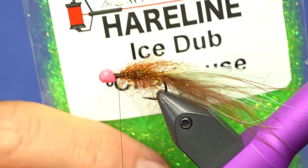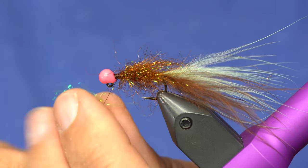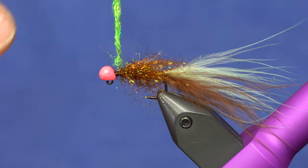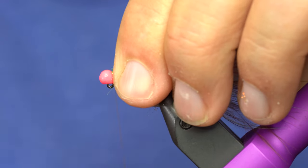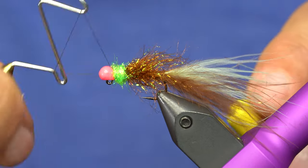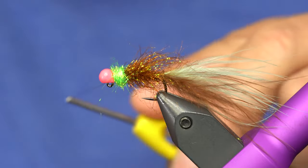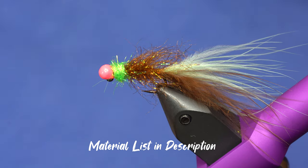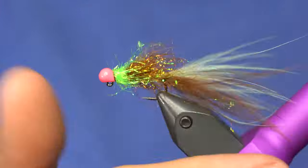The final piece is just going to be some ice dub in chartreuse, and this acts as a collar. You can use that in a dubbing loop if you want. I usually just rope, twist it on, and then brush it out. And then we'll do a few wraps right behind the bead to lock it in there, and then we whip finish. I'll usually give that a couple of whip finishes, just in case that bead moves. And then another brush out — this will just pull these chartreuse fibers back and kind of meld them into the body.